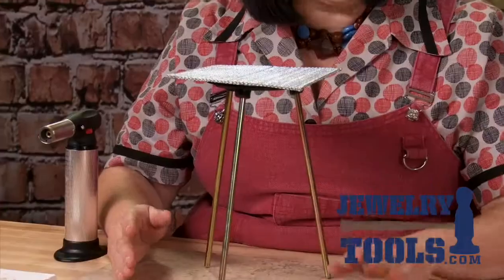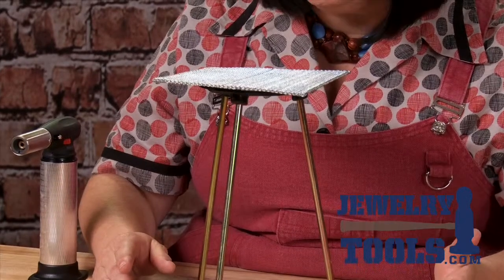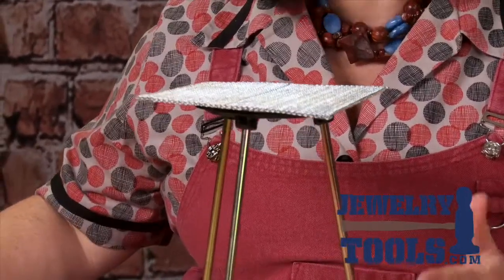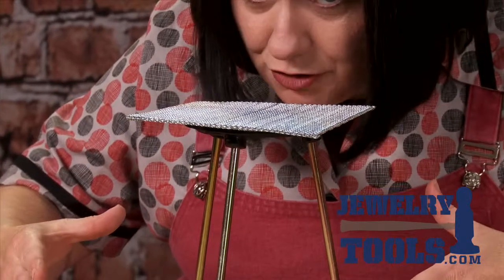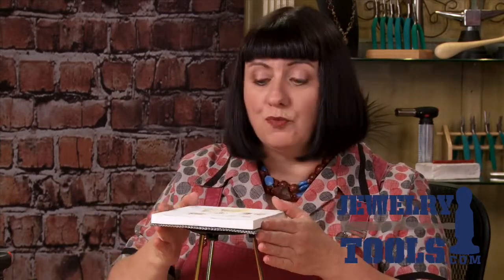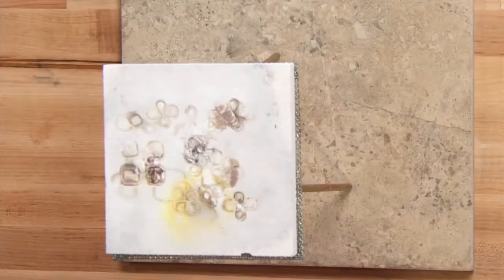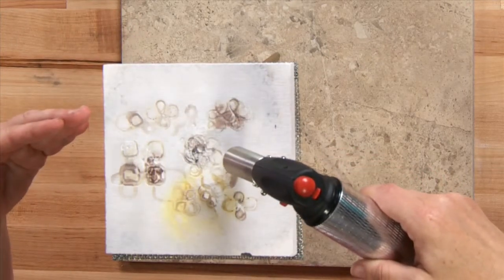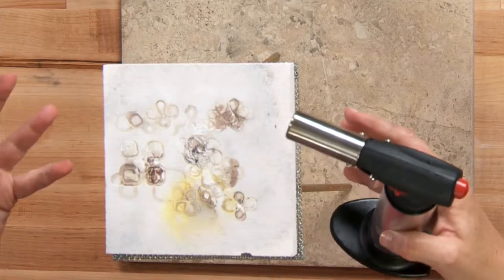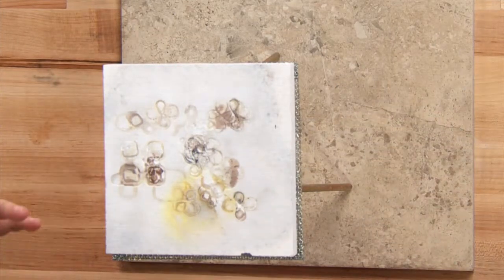A lot of times in class or in my studio I don't have a fancy jeweler's bench at my disposal, and it's easier for me to see what I'm doing when I'm soldering if things are raised up to eye level so I'm not hunched over. The tripod with mesh screen is perfect for when you're sitting down at your work table — it raises your work to eye level and really helps you see what's going on with your soldering. I'll place my solder board right on the mesh screen of my tripod, and then as I'm soldering with my butane torch you can really see well what's going on.